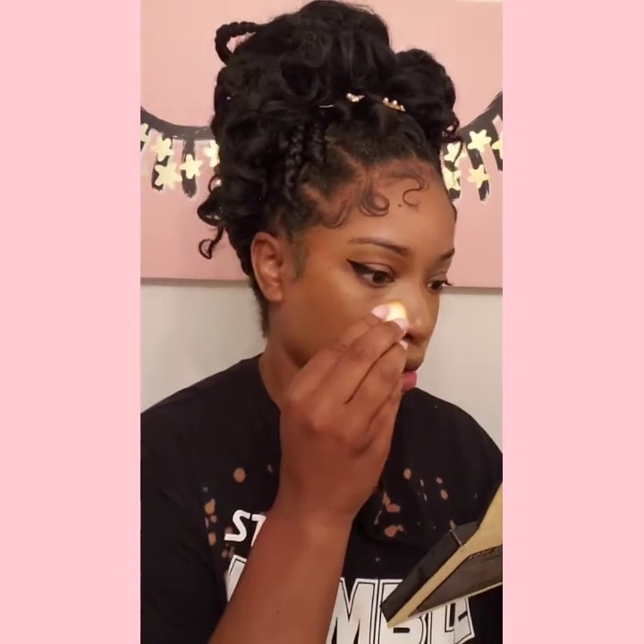Now I'm going to set all my concealer spots with my Maybelline Fit Me Powder in shade Medium 25. Drugstore stuff — I've been mixing it up. Using the same e.l.f. Camouflage Sponge. You can see the difference between this side and this side — yeah, you can tell a little bit.